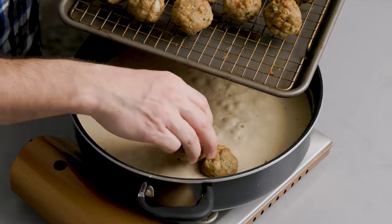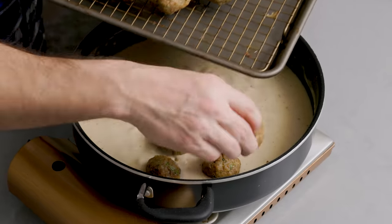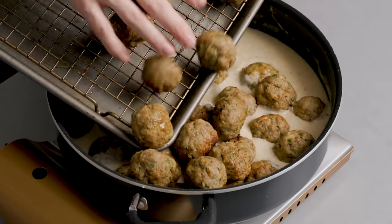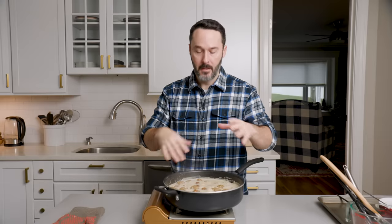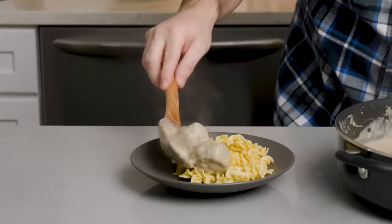Here are our meatballs — they're perfect. They barely let off any fat. You could deglaze the bottom of that pan if you want, but we have enough flavor in the sauce already. Let this simmer for about 7 to 12 minutes, and then we'll serve it up and bring the taste tester down.